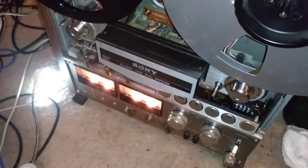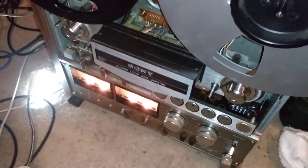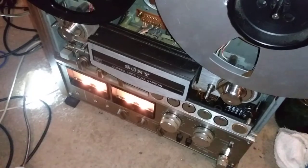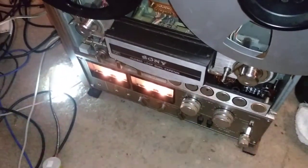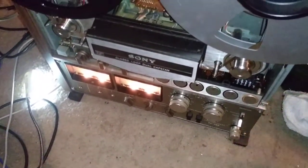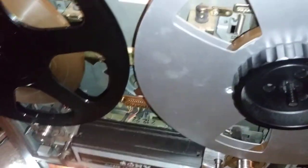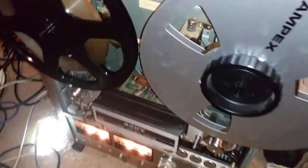I'll do more videos on this eventually, whether I repair it or take it in for professional service. It's a nice machine — I think this was the last reel-to-reel Sony made for the consumer market, and it's obviously top of the line. The thing weighs a ton; I don't think my computer desk will support it. The VU meters don't work either — they don't move. But we are making progress; it's going to take a while.